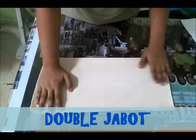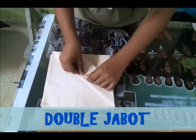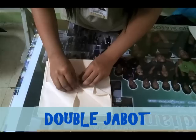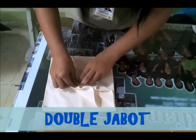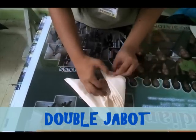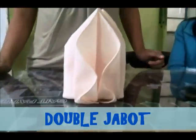Quarter folds, then one more flip. Do an accordion plate. Accordion plate. Then hold it on the center, then tap. And double jabot.